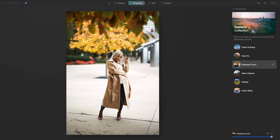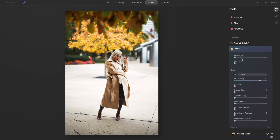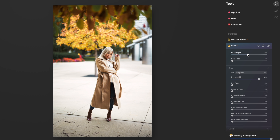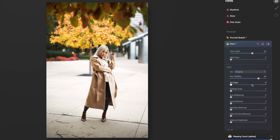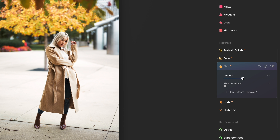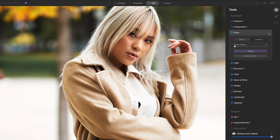Checking out the Scenery collection, I was really feeling the Pleasing Touch template — I really like those muted greens I'm getting here. I went straight to Face AI and boosted the light on her face a bit, also increased the iris sliders and eye whitening to really bring out her eyes. I increased the amount of skin smoothing and shine removal, and also used the erase tool to remove the two small blemishes I saw on her skin.